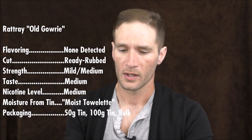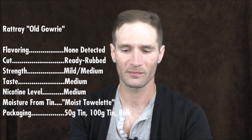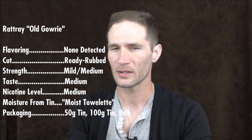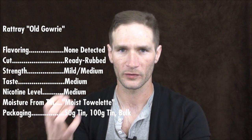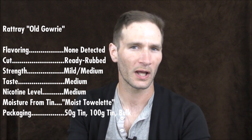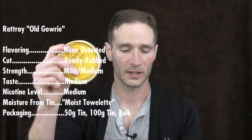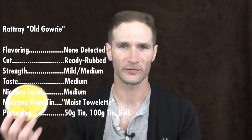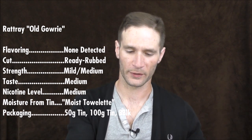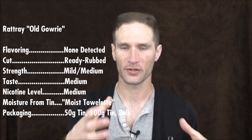Now back to the vital stats. The strength of this blend I'm calling mild to medium — I figure this is sort of a mellow blend. The taste I also said medium. Nicotine level medium, but I could almost say medium mild. It's not something that you're going to really notice unless you're a real nicotine lightweight. The moisture from tin was moist — smokable out of the tin, but it could use a little bit of drying time to be perfect. The packaging, as I mentioned, is the 50-gram tin, 100-gram canisters, and several different bulk options — 500-gram or 8-ounce bags — packaged by the company.